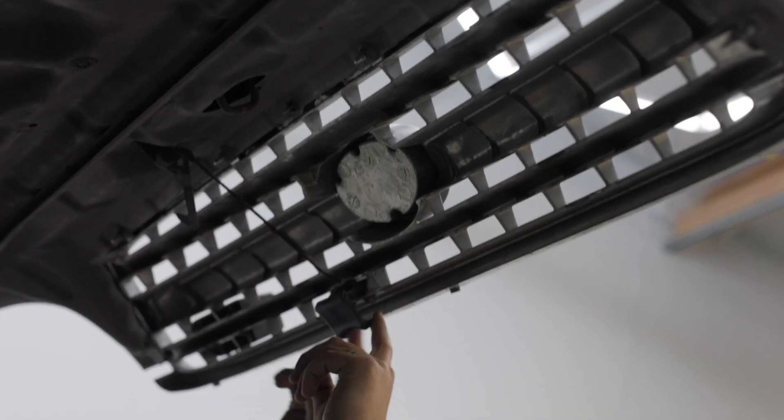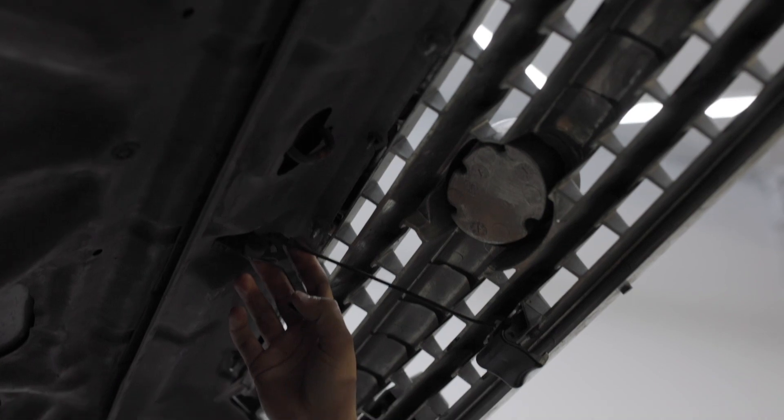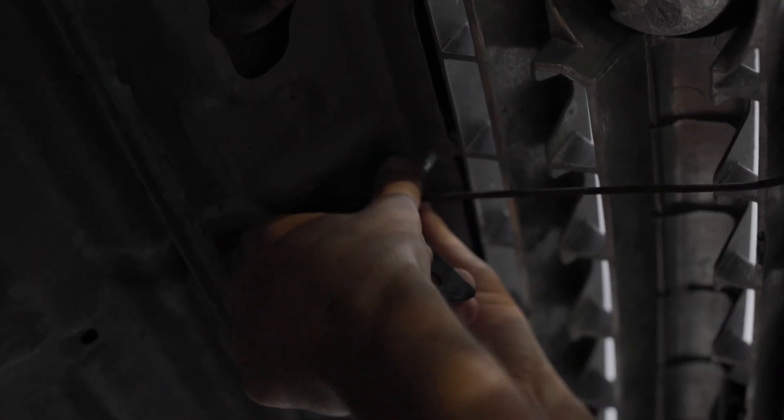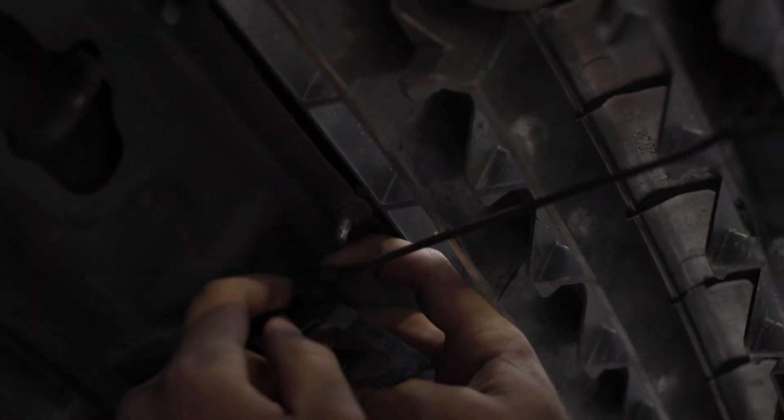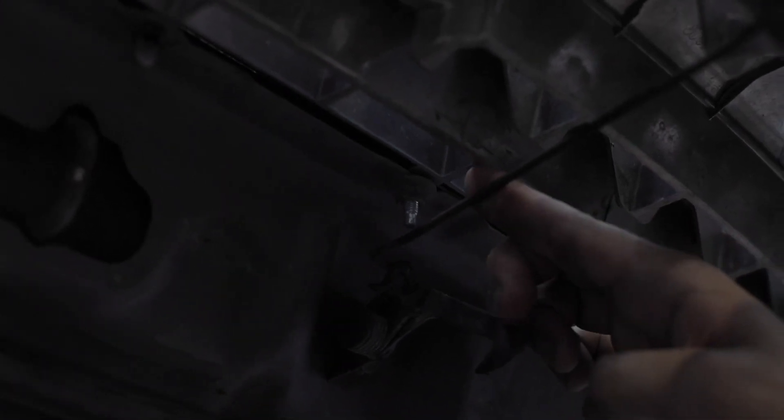The first step is to leave the latch connected at the bottom but disconnect it up here. What you're going to want to do is press this pin off of the rod like that — press it away — and then this thing will just come out just like that. Now your latch is free.